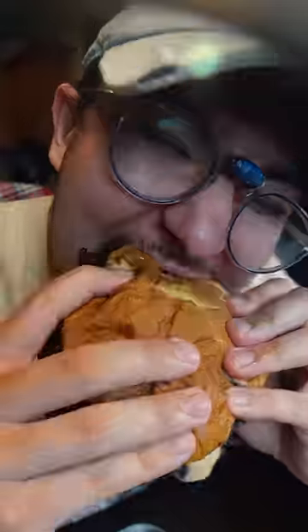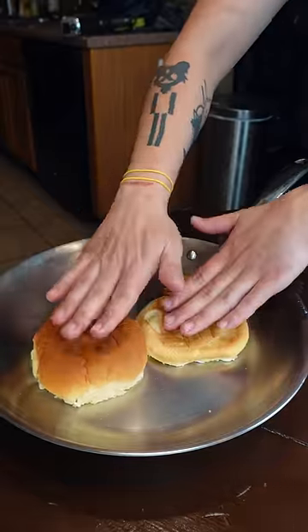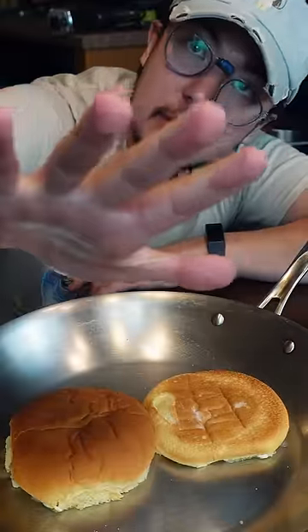Here's how you smash a burger. More important than the burger is the bun. Nice healthy amount of butter on there. Gonna toast these over medium heat for like five minutes. Take your time.